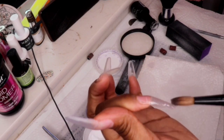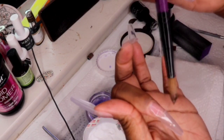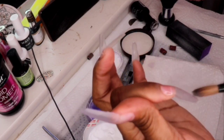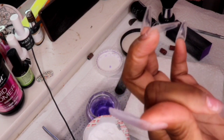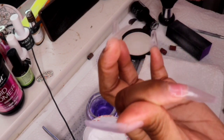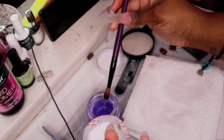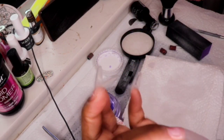I think everyone should take this quarantine time to be self-sufficient — doing your own hair, nails, makeup — because we don't know when the pandemic is going to end. You might as well start doing your own stuff yourself. I'm noticing a lot of people saying they want to do their own nails now, and I think that's great. It's good to go get your nails done, but it's also good to be self-sufficient.